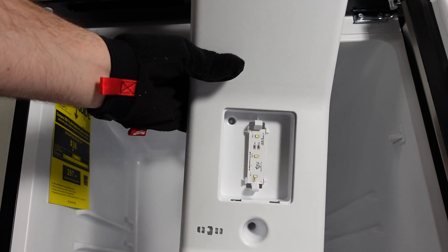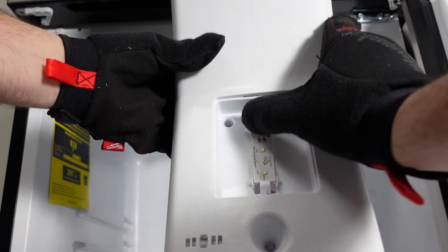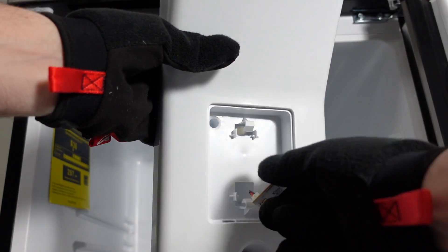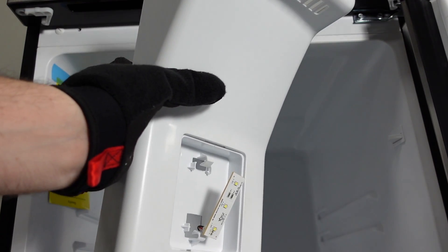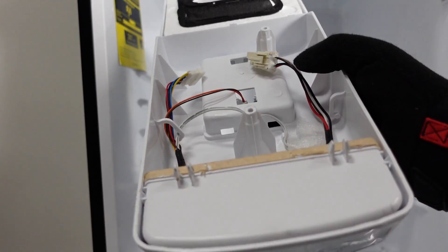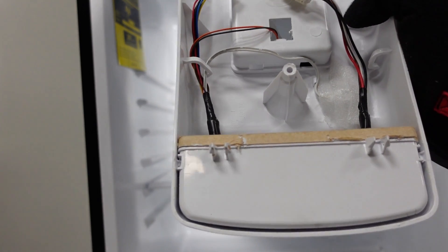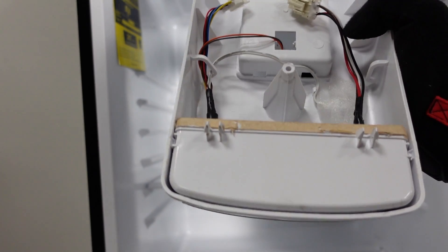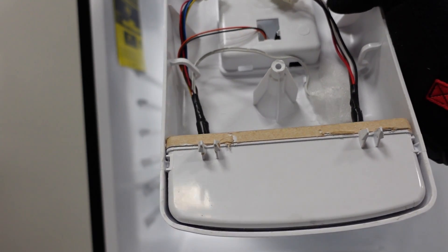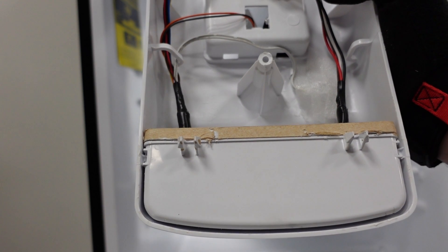Once you have access to the LED light, there are two clips holding it in. Press on those clips and pull out the LED light board. The control board is located in the box — take a small flathead screwdriver, pry out those clips, and pull out the PCB box. You'll also see some sticky foam holding in a temperature sensor; you can remove that and replace the temperature sensor as well.